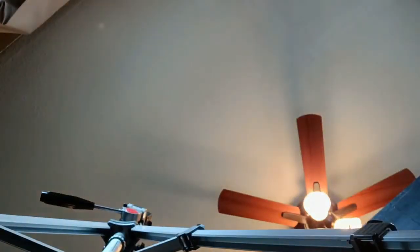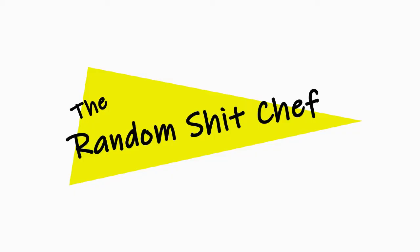Hey everyone, I'm the Random Shit Chef, and you're not. So today we're going to make fried rice. Fried rice is a favorite of my wife and mine, and it is so simple and easy to make.